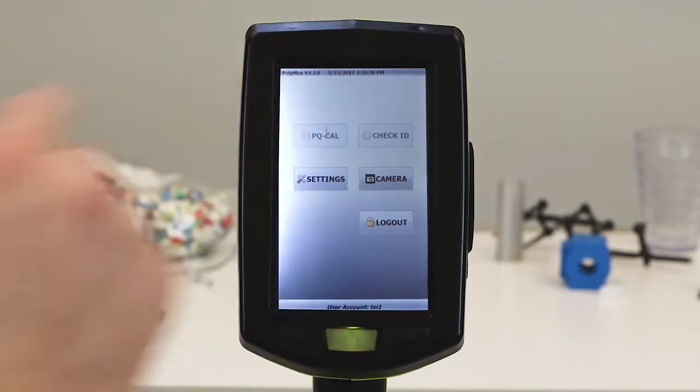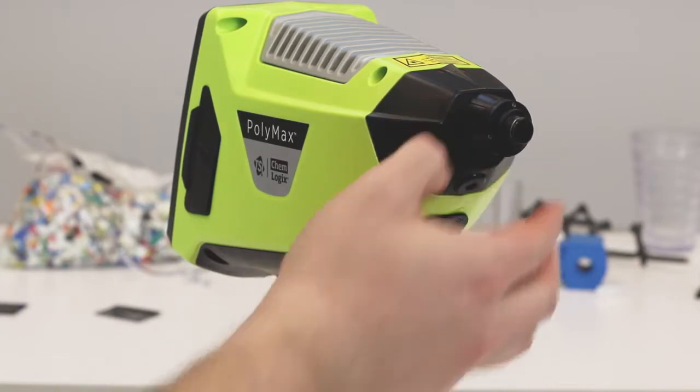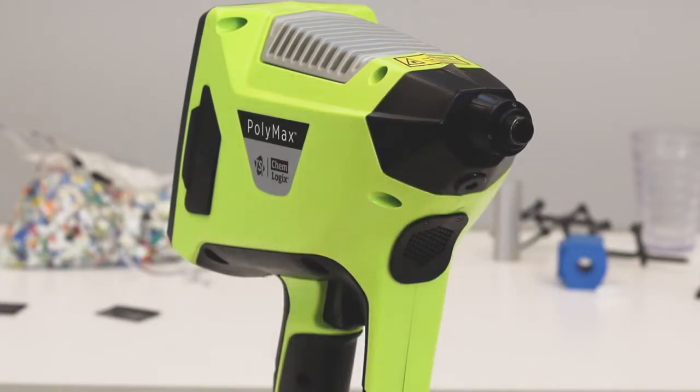Begin by pressing the PQ-Cal button. The PQ-Cal function is used in conjunction with the calibration toggle located on the front of the instrument for calibration verification. Make sure that this toggle is set to calibration material before proceeding. This means that the red dot on the toggle should not be visible during PQ-Cal.